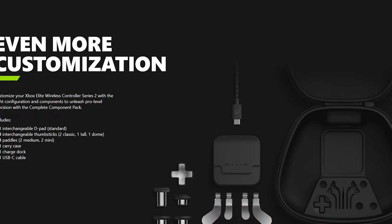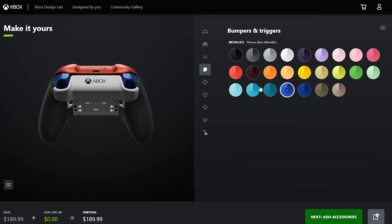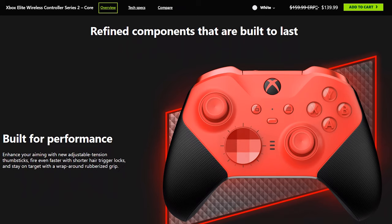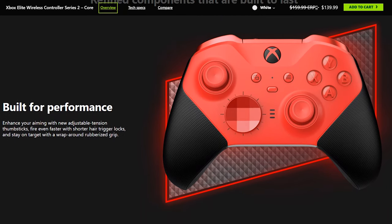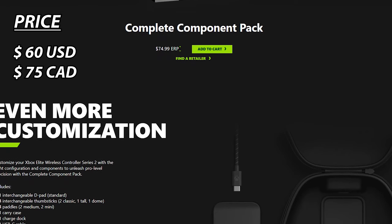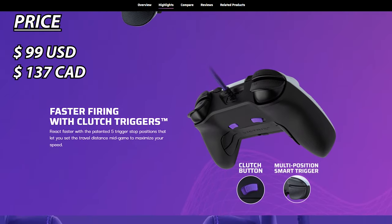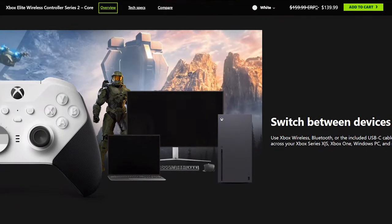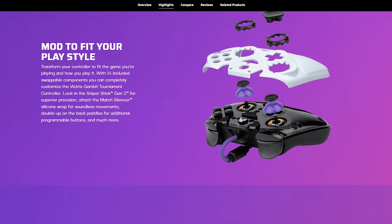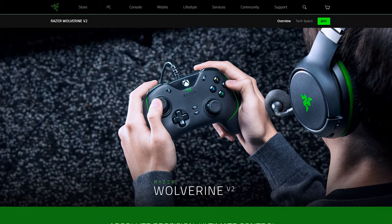You are able to purchase those accessories afterwards by buying the complete component pack. Those who already own an Elite Series 2 can reuse their accessories on the Core. The Core has three color choices: white, blue, and red, and Design Lab allows full customization. Released September 21, 2022, it's priced at $130 USD or $140 CAD. The complete component pack is $60 USD or $75 CAD. The Victrix Gambit comes in at $99 USD or $137 CAD. The Core is compatible with Xbox One, Series X|S, Windows PC, and mobile; the Gambit supports Xbox One, Series X|S, and Windows 10 and above only.